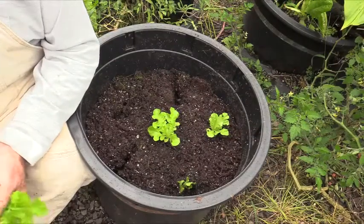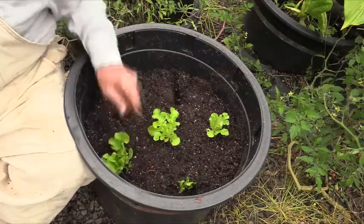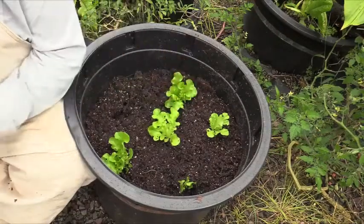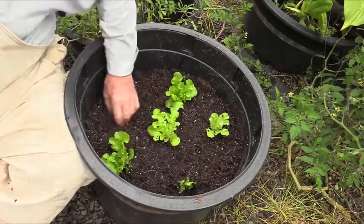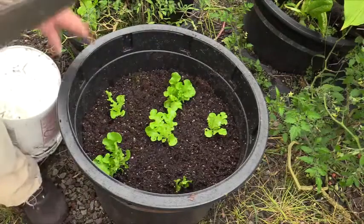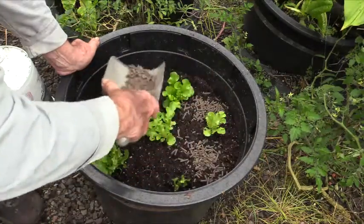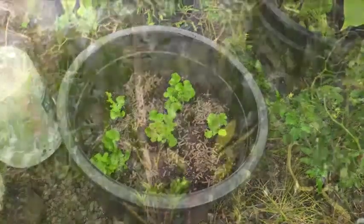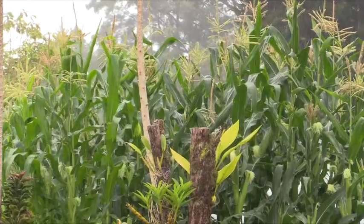It feels like mist coming — looks like I better hurry up, don't want to get that camera wet again. There we go, all planted out. Professional grower's media doesn't have any nutrients in it, so we're going to need to feed this lettuce. This is dry pelletized chicken manure called Nutrovich. And here comes the rain.